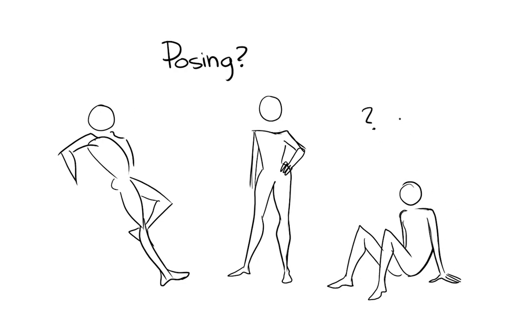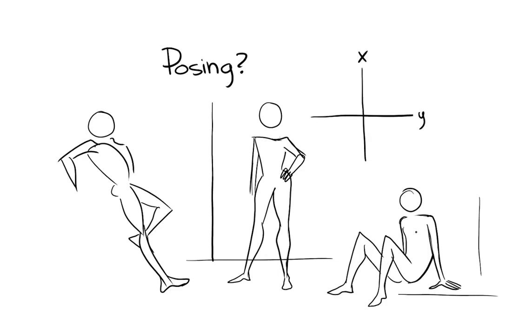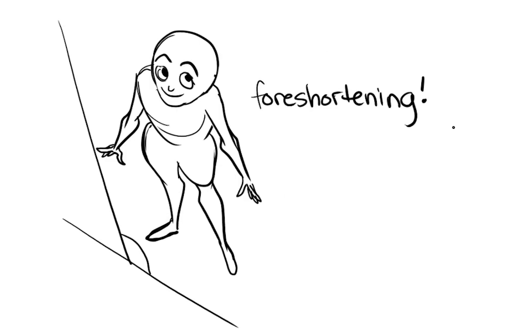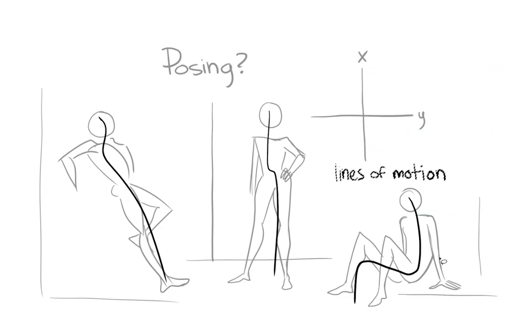When I first started out, I wouldn't draw anything that wasn't above the neck — I had a real hard time doing a full body. I suggest looking at a lot of references. But let's talk about perspective first. All of these figures are on an XY plane, very basic. Your perspective isn't going to be all crazy, because otherwise we'd have to talk about foreshortening.